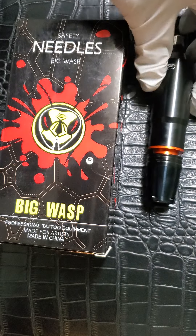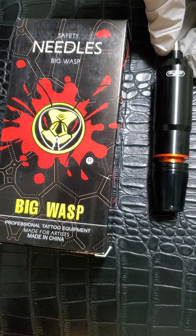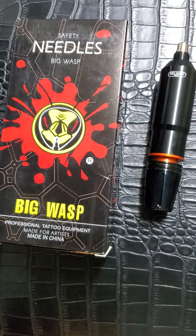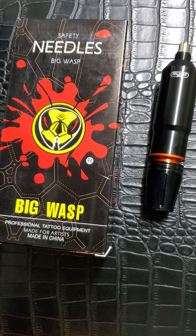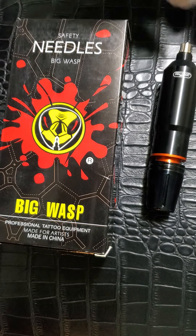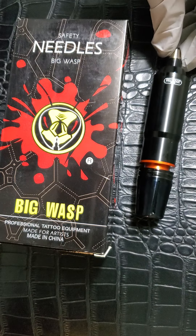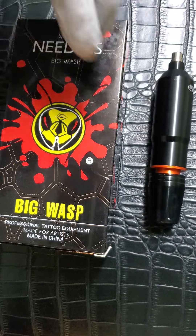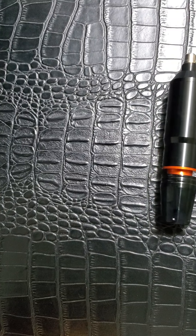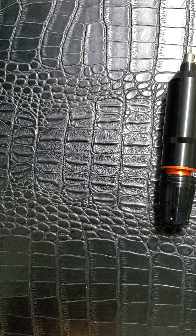So I got the machine and put some Big Wasp needles in there to see what it does, and it didn't disappoint. Like I say, generally I use it for shading. I've got some needles here and I'll pop one in.